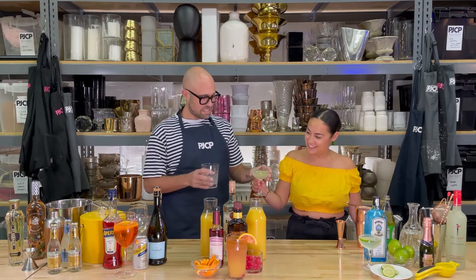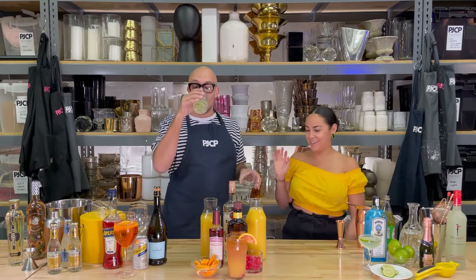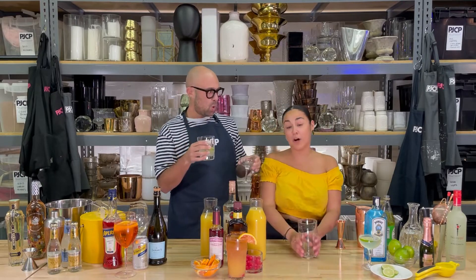Nice. Cheers. I like rocks glasses. Already messy. Next, we're gonna do a rum punch.